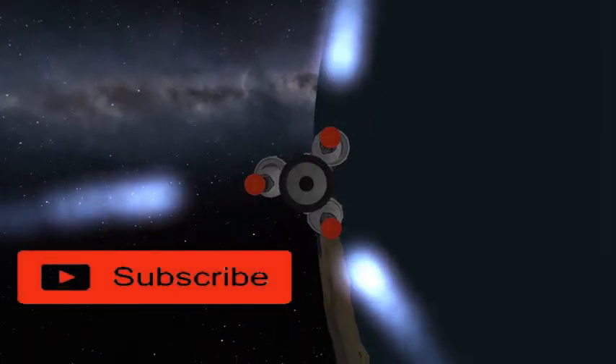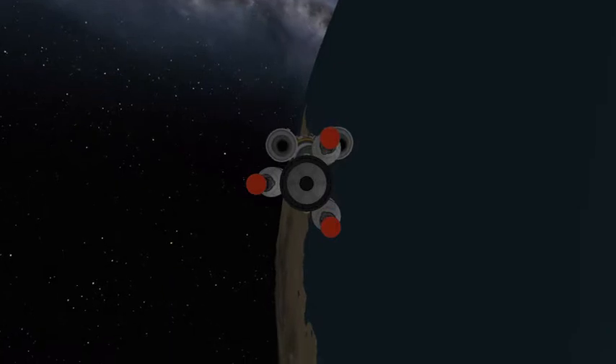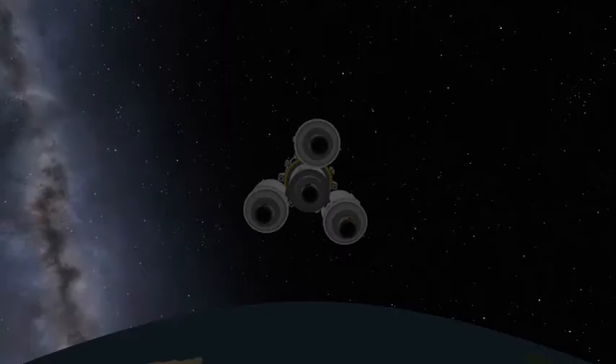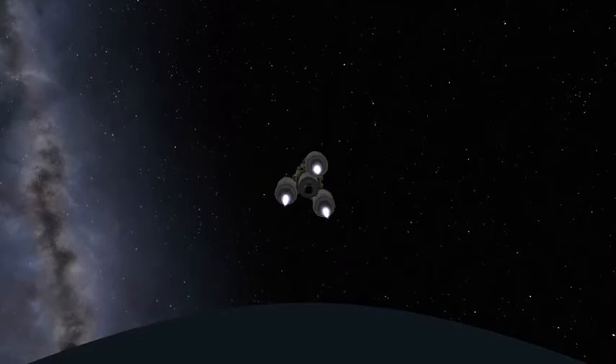After this, we separate and get ready for the translunar injection burn. We're sending equipment to the new Zvezda Base to build an underground module — don't tell the Americanskis. Ejection into lunar orbit should be coming up shortly after the fuel tanks separate.